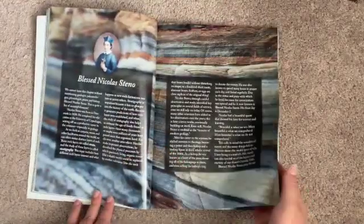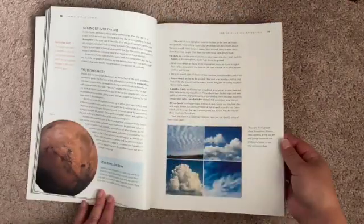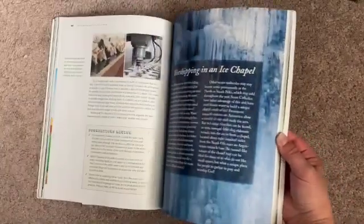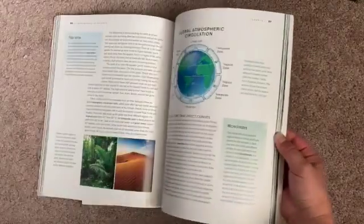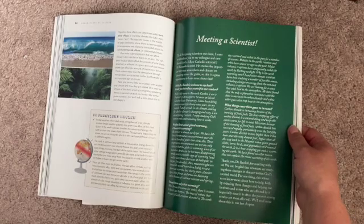Geography and Landforms — so now we're talking about weathering and erosion, various types of landforms, longitude and latitude. Now the atmosphere and layers of the atmosphere. Now the water cycle and types of precipitation. Climate — this one was cool, it was like a little interview with a scientist.